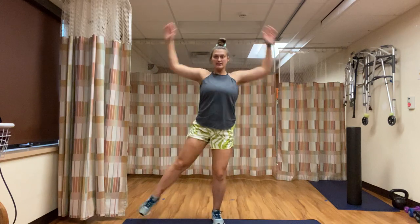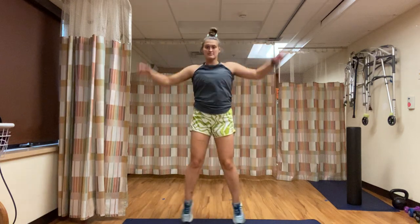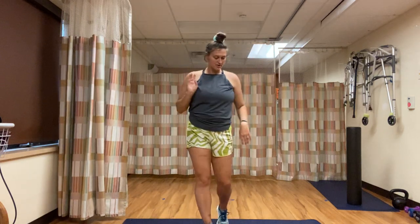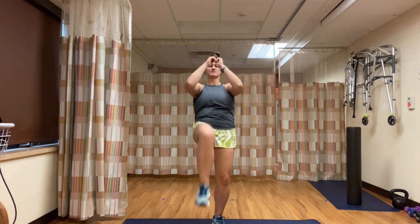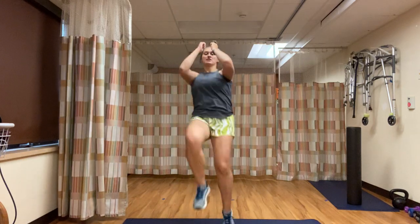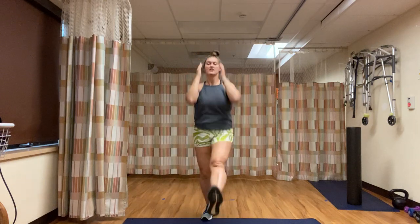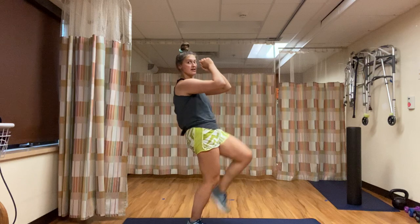Our second exercise is jumping jacks. For low intensity, we're going to just tap out and in. High intensity, you're going out and in both feet at the same time. Our third exercise is switch kicks. Face-on view, you're going to lean slightly back and then kick opposite. If you're high intensity, you're quick switching from the side — the switch kick, you're leaning back, kicking out in front.